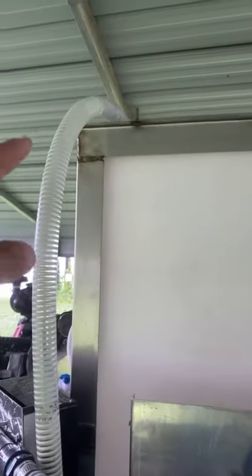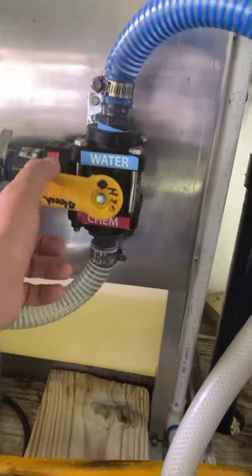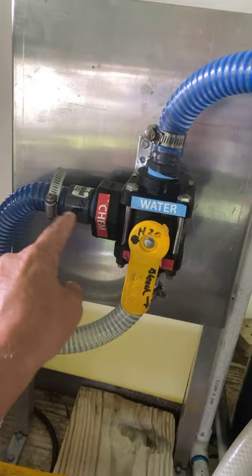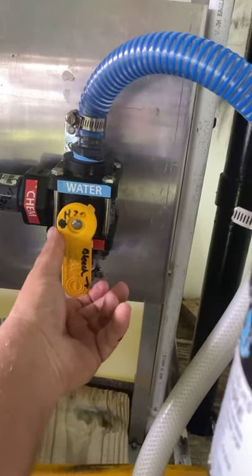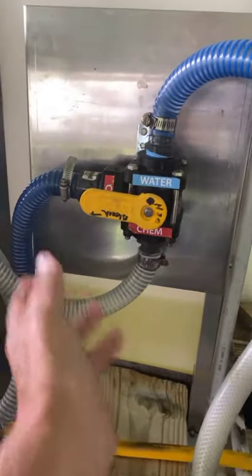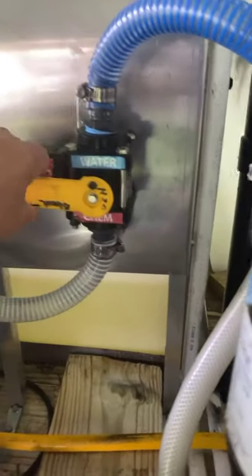So this is where your chemical comes out of your tank, comes down, it comes out the bottom — or goes in the bottom. This is your main, it calls it inlet, but this is where your main bleach goes out, or your water, whatever. See when I flip that over it says H2O — water — so that lets me know I can clean it out. I just put it there, leave it there all day, and at the end of the day I'll clean my metering valves out, clean all my system out, and everything's washed.